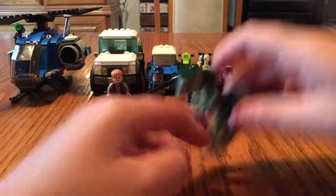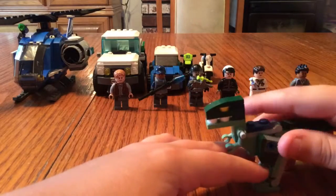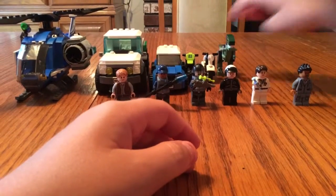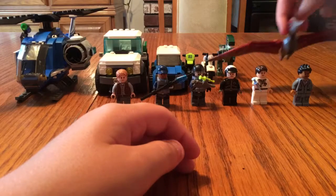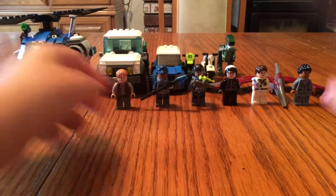Enough of the dinosaurs, let's put these back. Okay, so now on to my minifigures.